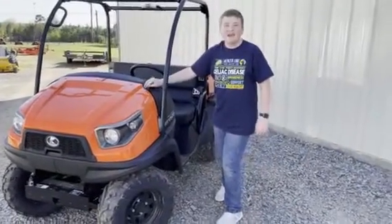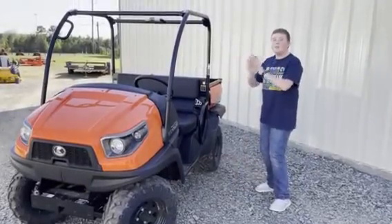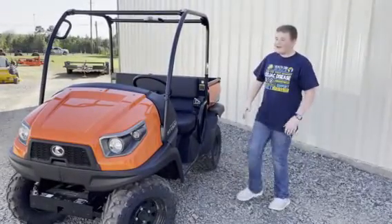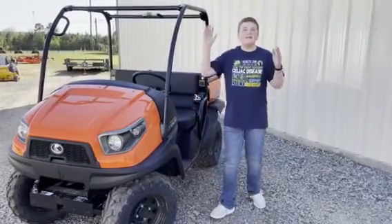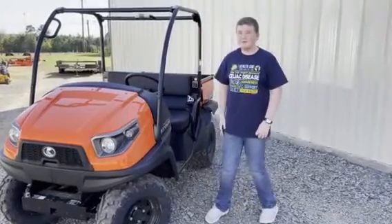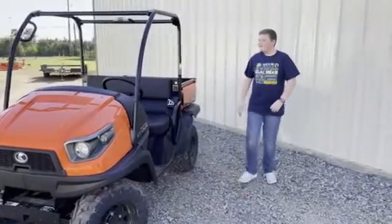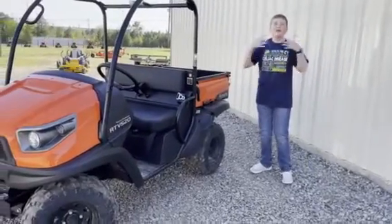It does come in orange and camo colors. This RTV also has the updated appearance — it has a more bold, more mighty look, just like the RTV XG Series, the Sidekick, and the Kubota X Series. It also has new decalling, giving it a more bold and modern look.